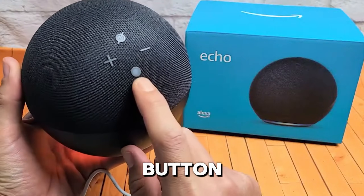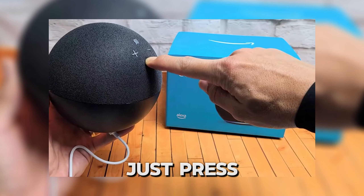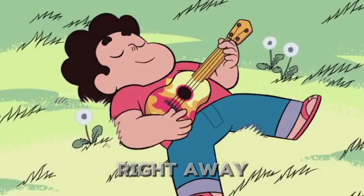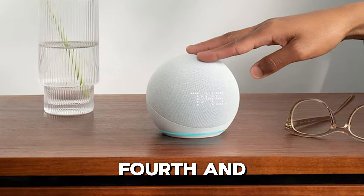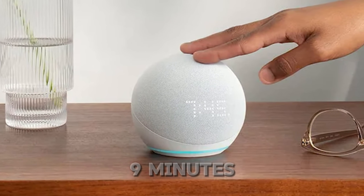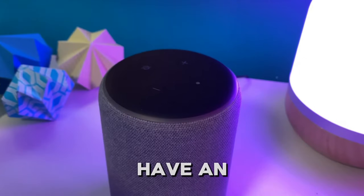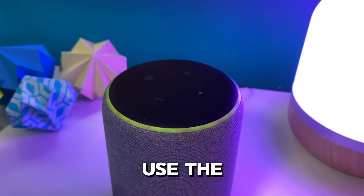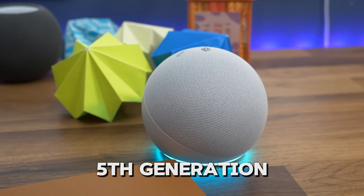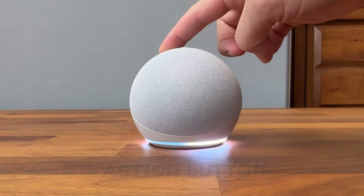Another great use for the action button is controlling alarms and timers. If you need to silence an alarm or timer, just press the action button. It's perfect for when you want some peace and quiet right away. On the third, fourth, and fifth generation Echo Dots, you can also tap the top of the speaker to snooze alarms for nine minutes. The action button also lets you manage calls. If you have an Echo Dot with calling functionality, you can use the button to answer or end calls easily. On the fifth generation Echo Dot, a tap gesture also lets you hang up calls, so you don't always have to press the action button.